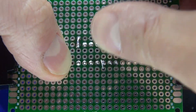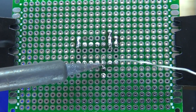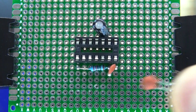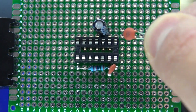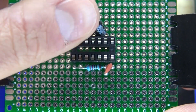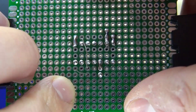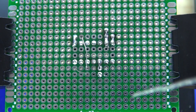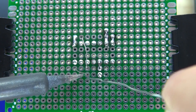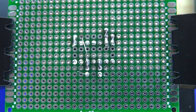Bend the leads over to solder bridge it. Solder it in place. Next, take your 104 nF capacitor and connect that to pin 12. Bend the lead over, solder bridge it, and solder it into place. It should look just like that.